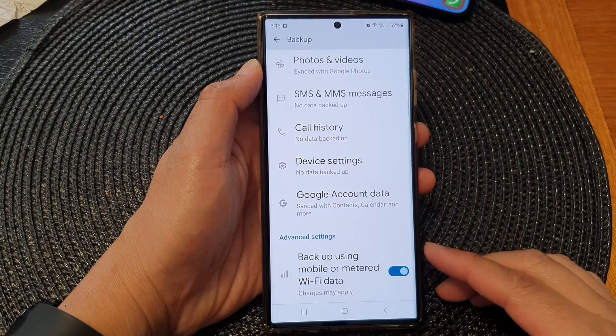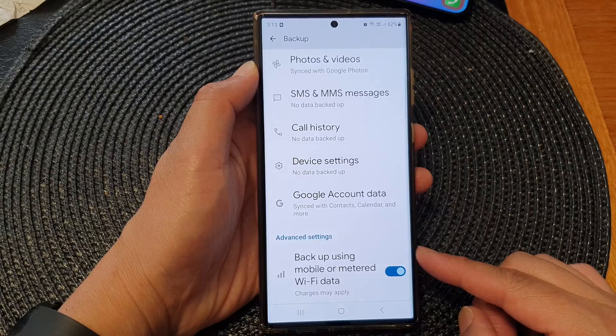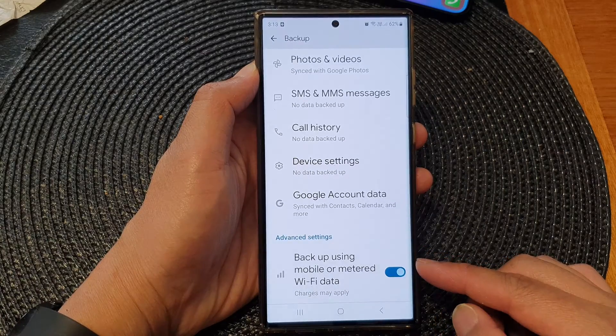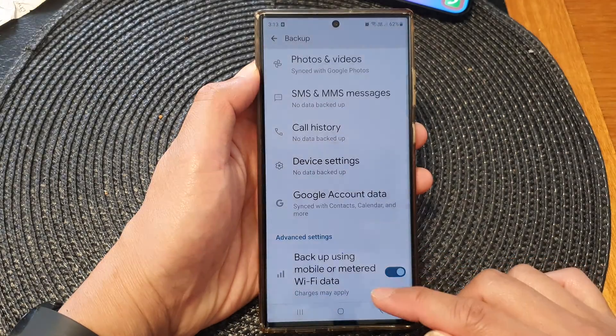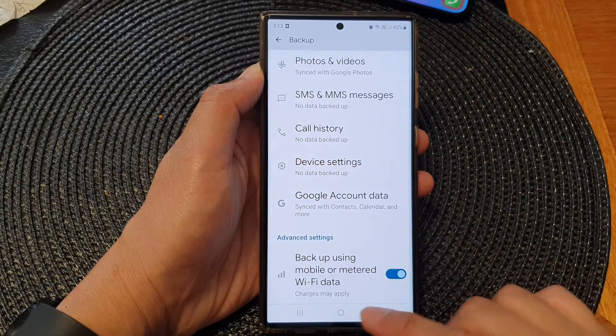Hey guys, in this video we're going to take a look at how you can enable or disable Google backup using mobile or metered Wi-Fi data on the Samsung Galaxy S23 series.